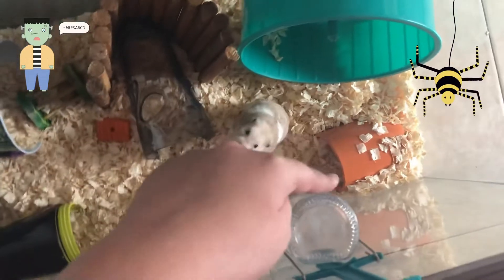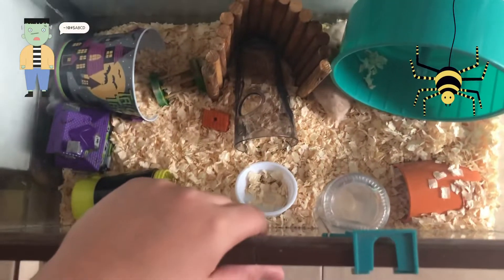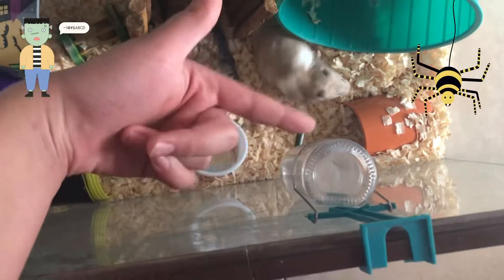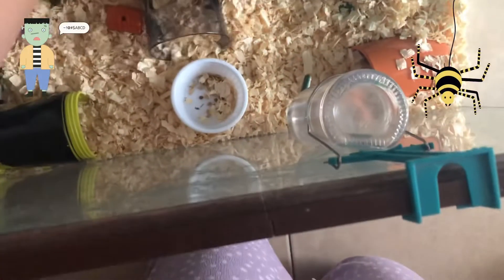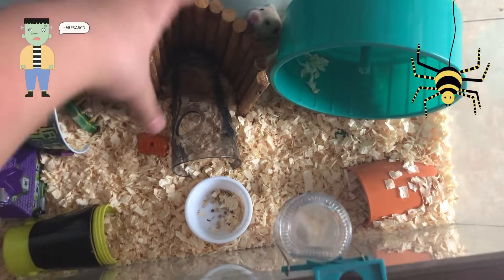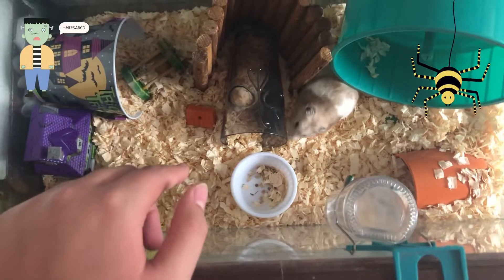I have an orange cup from Dollar Tree - I like getting Dollar Tree things for hamster enrichment because they have a lot of good items. Next I have his water bottle from the Living World brand. Then I have this food dish - I need to refill it, he ate it all. I have a bendy bridge with some treats on it so he can eat there. I also have a skeleton cup from Dollar Tree.